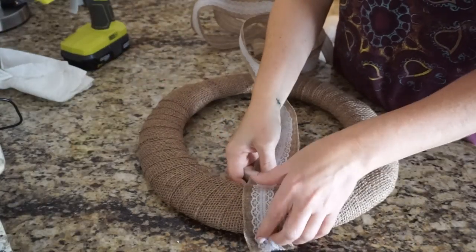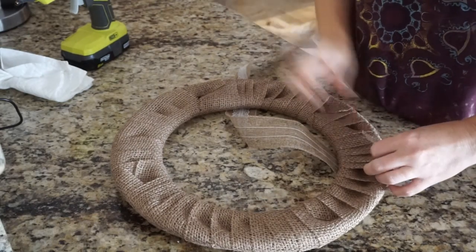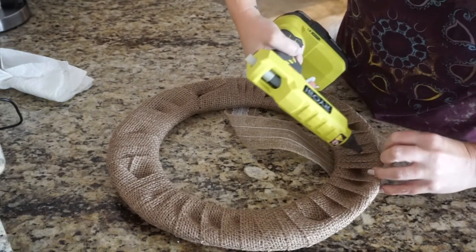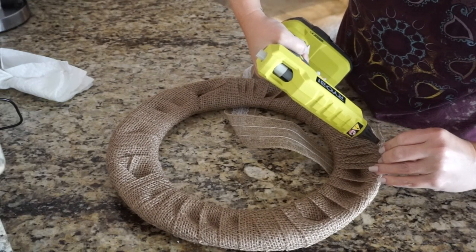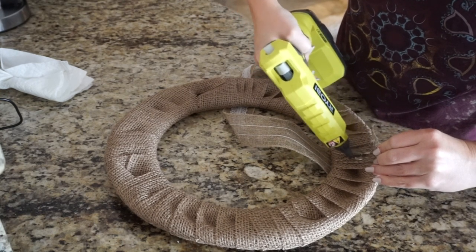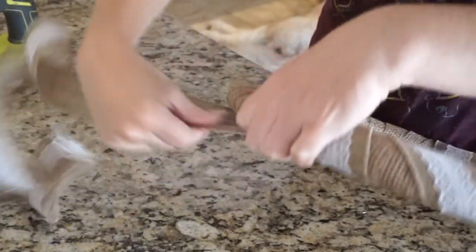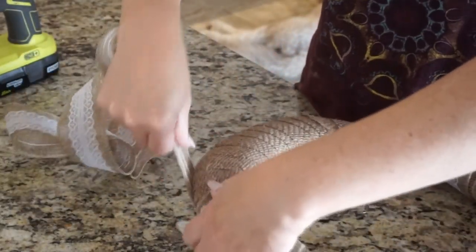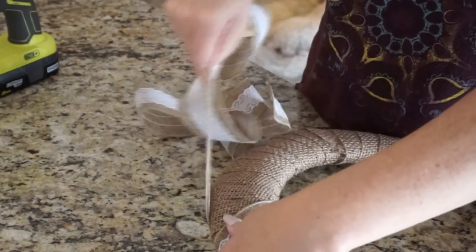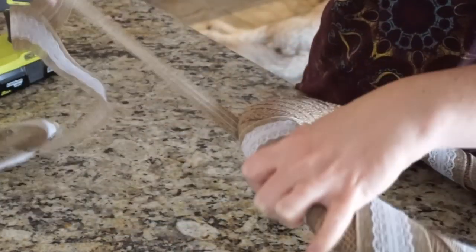Next, I took one of my favorite ribbons from Dollar Tree with the burlap theme, but this one has lace in the middle of it — I just think it's so pretty. I did essentially the same thing as with the first burlap, except this time I left a gap in between as I was wrapping it, so I didn't overlap it. I left the gap so you could see the other burlap underneath. This time I didn't even use a whole roll, and I again hot glued it at the end.